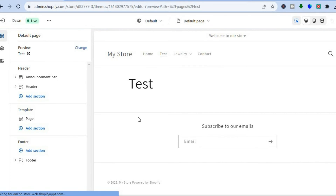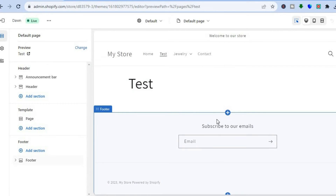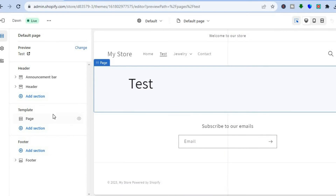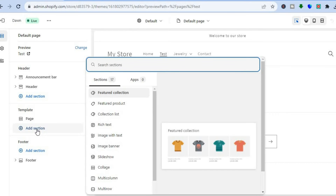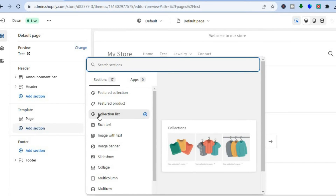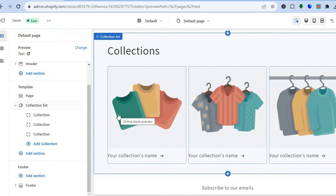After selecting Default Page you will be redirected to the page you have created. Now go over to the left hand menu option, and where you see Add Section, tap right there. Then tap on Collection List. After tapping on Collection List it will be added to the page.